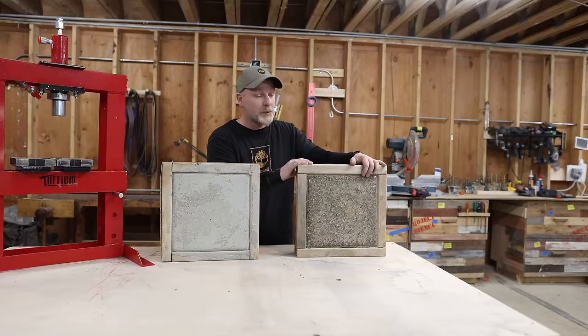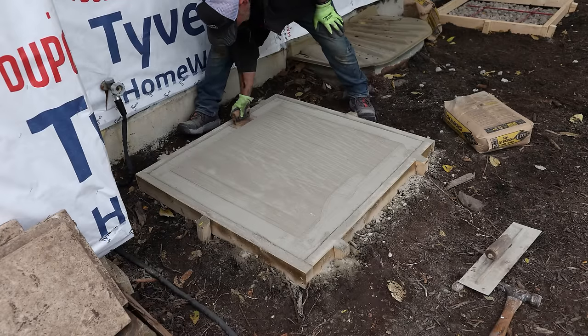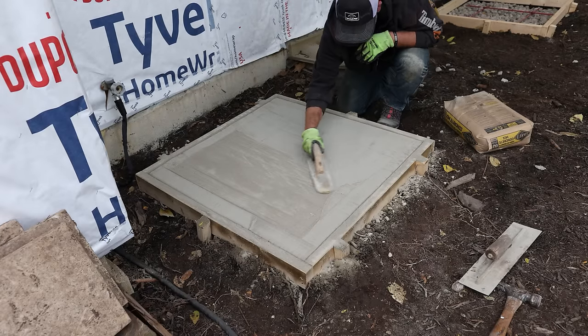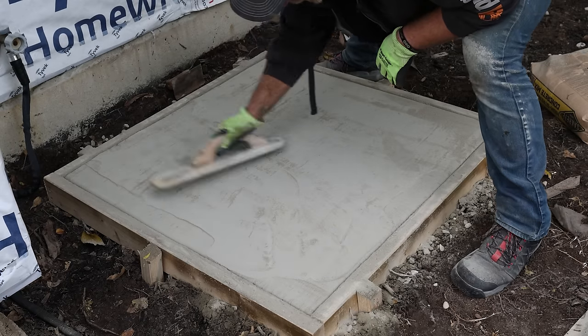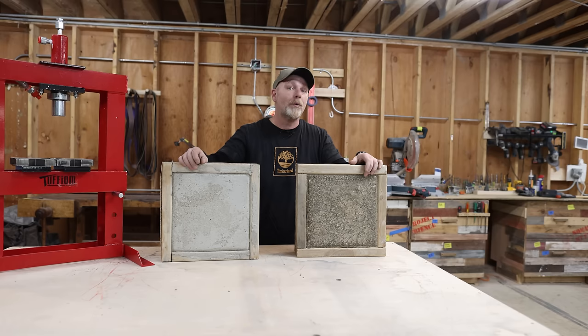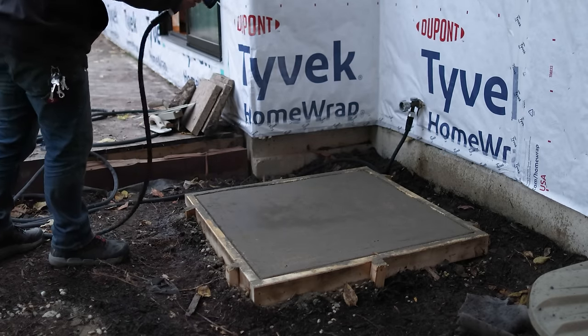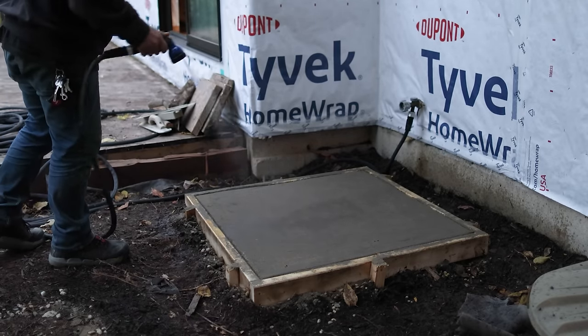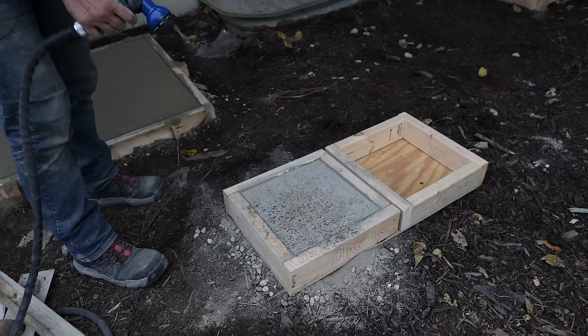With misting a dry pour, there's really no standard guideline put out by the manufacturer telling you how often to mist it. This is a process that people just started doing outside of manufacturer recommendations. Obviously all the manufacturers are going to tell you to do a wet pour — I haven't seen a specific dry pour concrete designed only for dry pours. After doing a bunch of research, I found that people are misting it every 30 minutes to every hour to start off with. I split that and did it every 45 minutes, setting my timer and getting five mists on it on the first day.